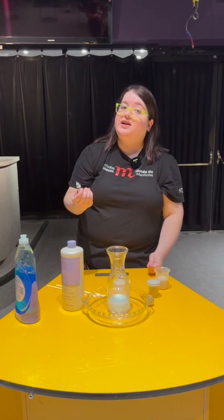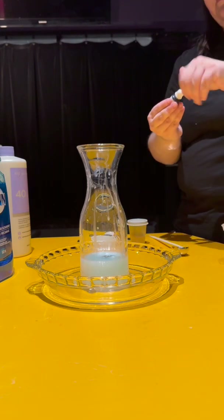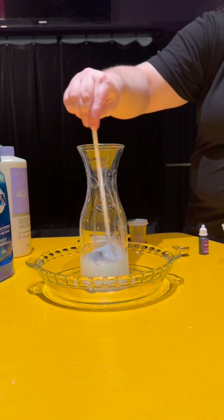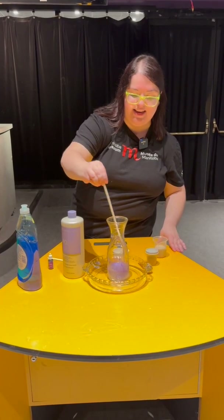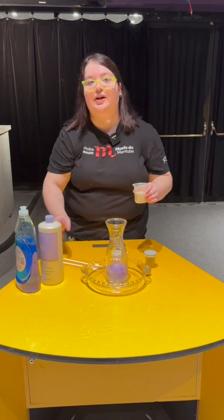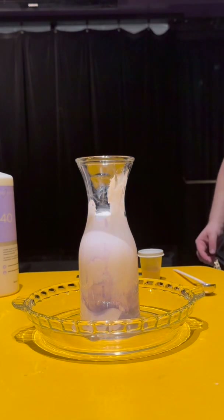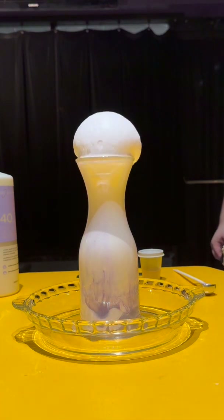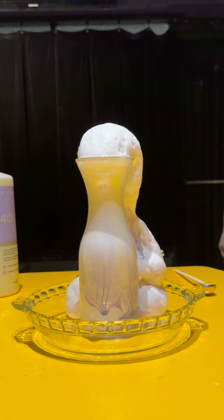What's a little foam without some fun colors? Today we're going to make our toothpaste purple — give that a swirl for some color. And now it's time for us to add our catalyst to get our beautiful puffy toothpaste. Here we go. And out of the bottle it comes as a squirt of foamy elephant toothpaste.